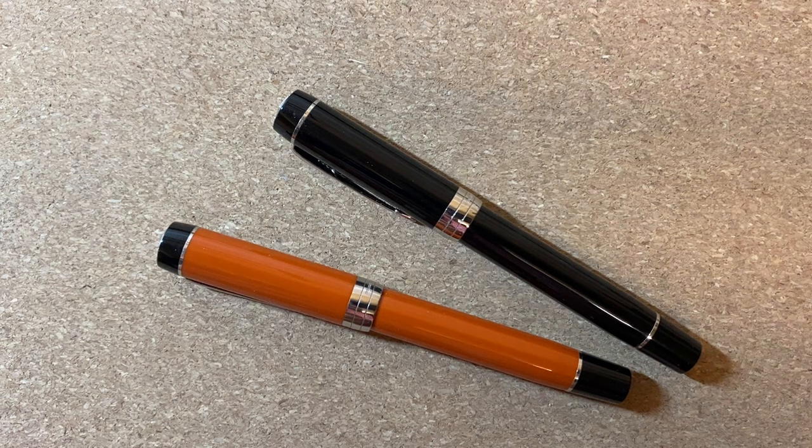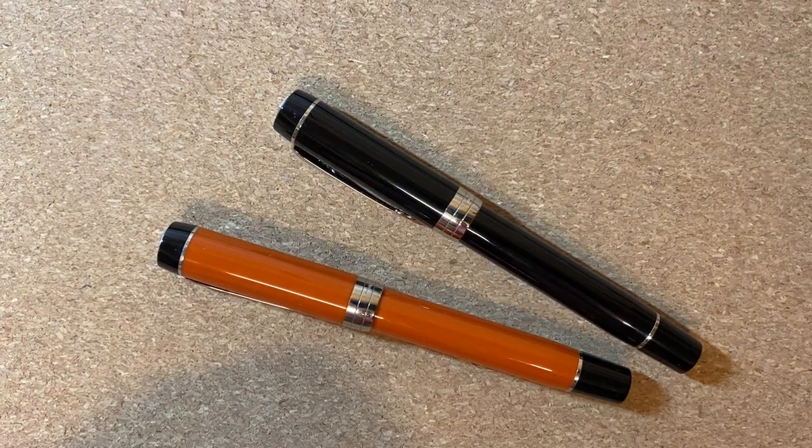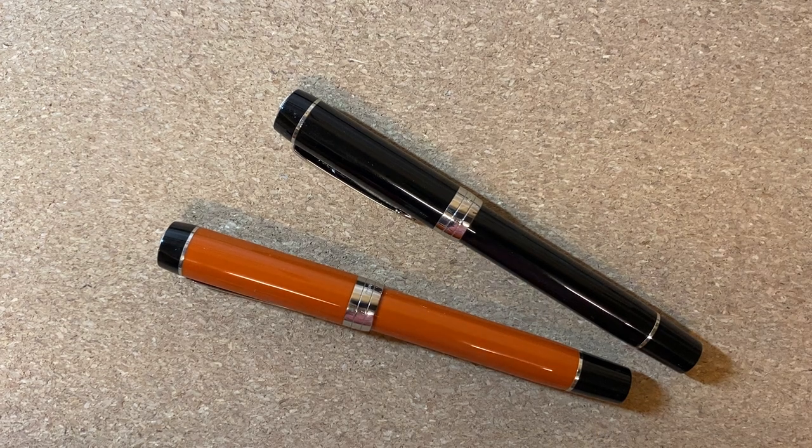Last time I talked about the Platinum Preppy, so I thought maybe we could talk about something on the other end of the spectrum, at least in my collection.